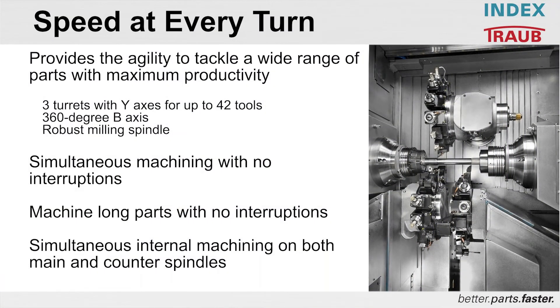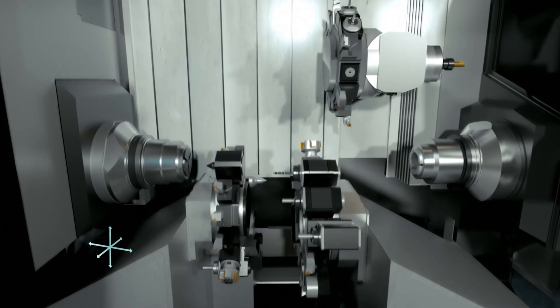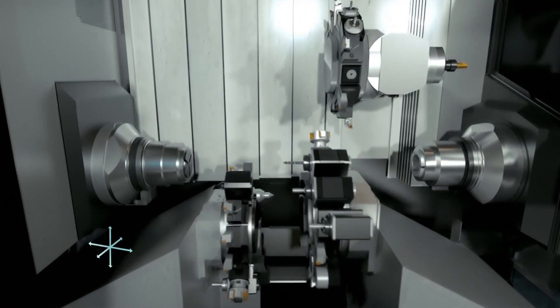The versatility of the machine — three turrets, a milling spindle, large workpiece capacity, the ability to have three and potentially four tools in cut simultaneously — all of these equate to profitability. You have 42 tools on the turrets plus an additional six tools in the tool changer, for a total of 48 tools you can have in this machine.